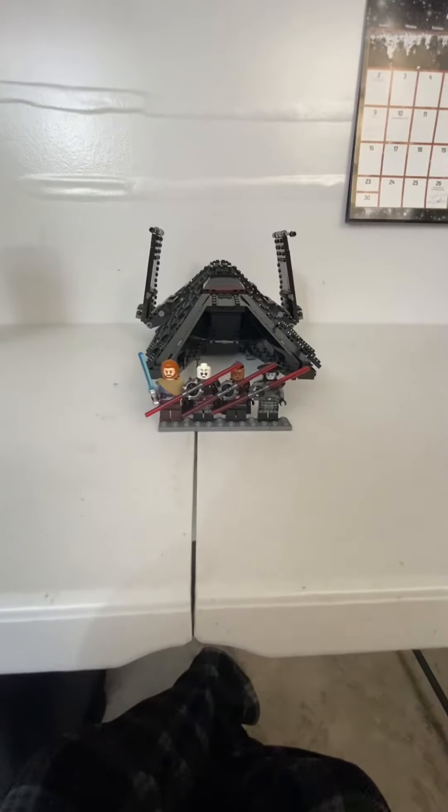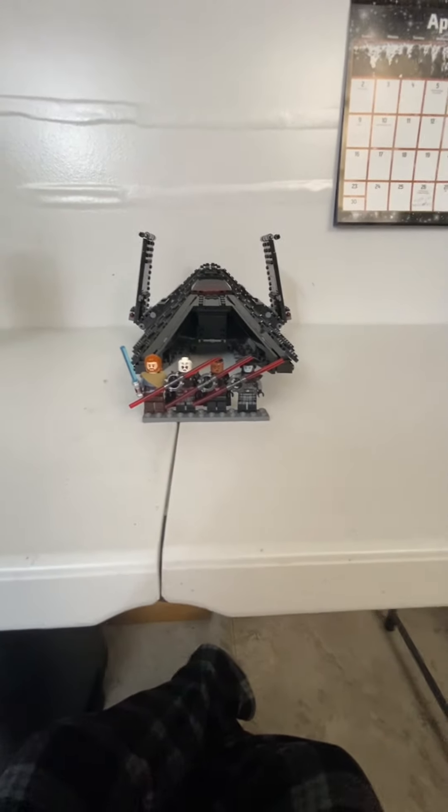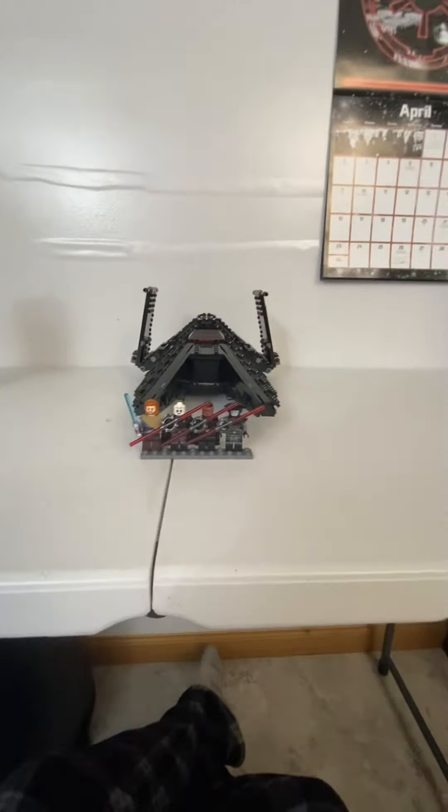That's the review of the LEGO Star Wars Inquisitor Transport. I hope you enjoyed. Like and subscribe, and stay tuned for some awesome videos. Bye.